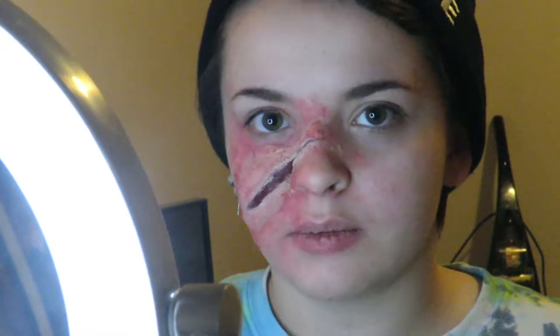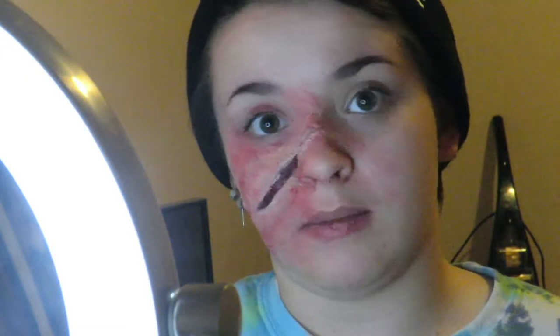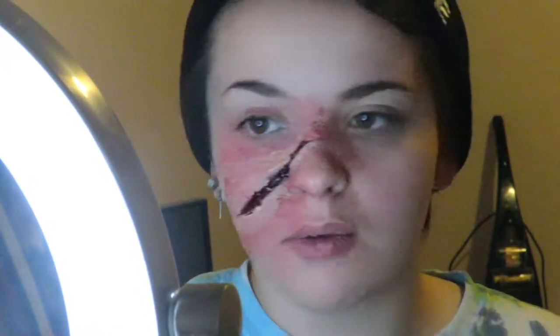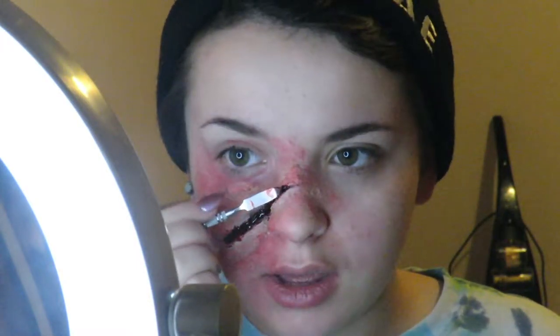Now that we have the scratch all built, we're gonna use some Ben Nye scab blood. If you don't have that, you can find something called Bloody Scab at your local Halloween store — it works just as well. I really like Ben Nye though. Now I'm just gonna put this in the scratch and try not to get it too much on the edges. Normally I would have gone in a little bit more with scab blood, but I'm actually gonna take some out.